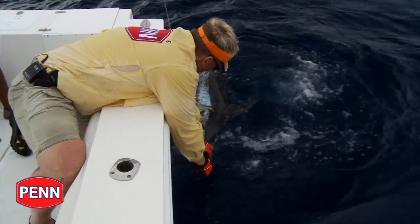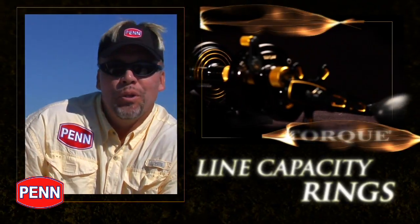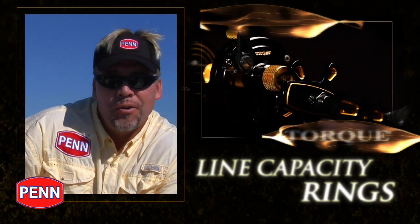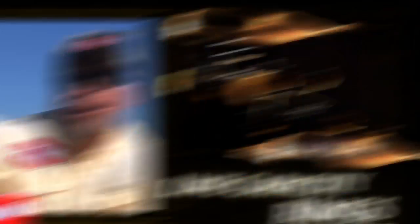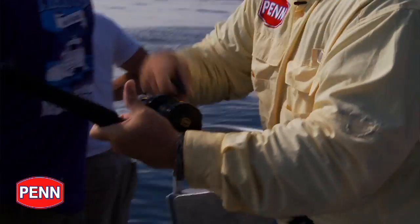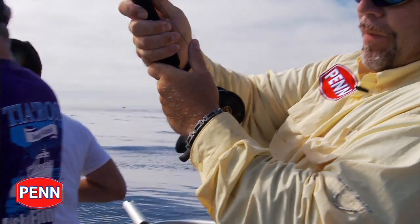That's where the line capacity rings come into play. These are rings on the side of the spool that you can't see when it's got a full spool, but once it gets down to two thirds, you can see the first ring. When it gets down to the second ring, you have a third of your spool left and it's time to back down, go forward, but whatever you do, go after the fish.